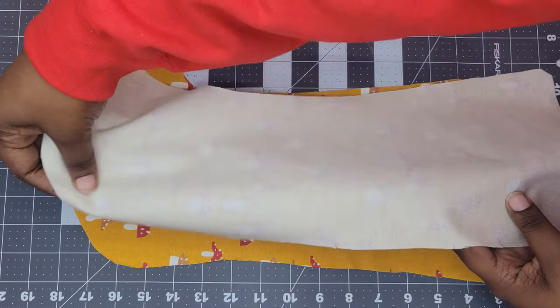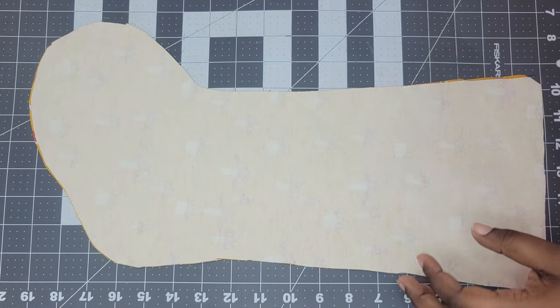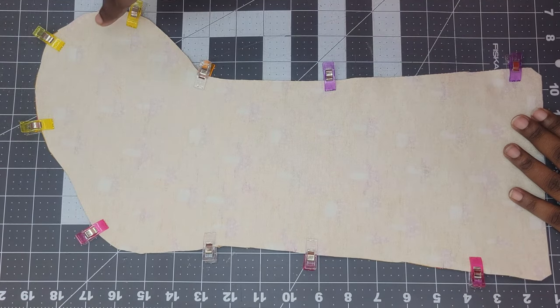Now that the tab is done, place your two outer pieces right sides together. Pin them and take them to your sewing machine and sew together using a 3/8 seam allowance.